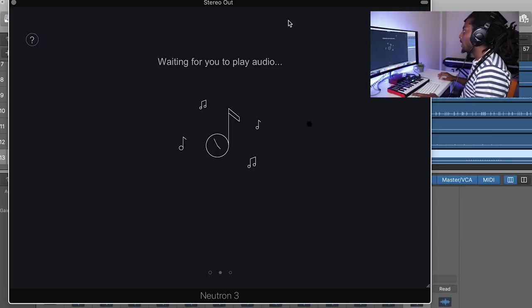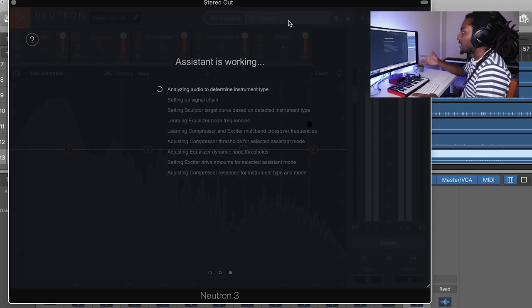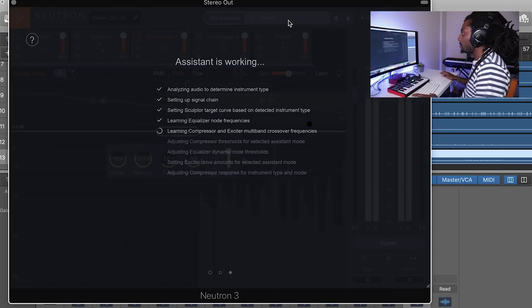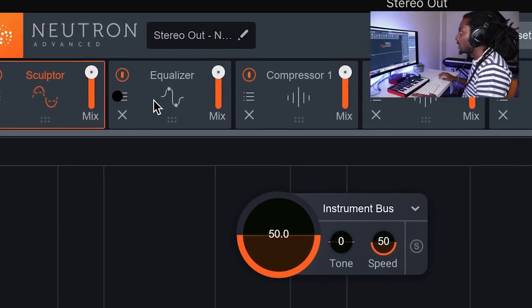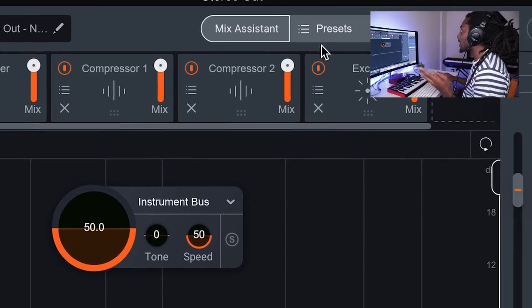I'm going to hit Track Enhance, choose next, leave the options as they are, and then play the audio so it can listen and analyze the mix. After the analysis it fixes up the mix — it adds in a sculptor, an equalizer, two compressors, and an exciter.